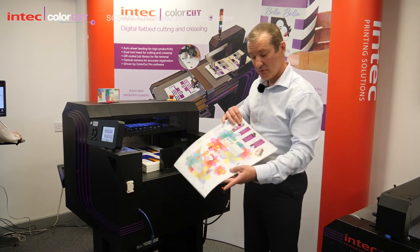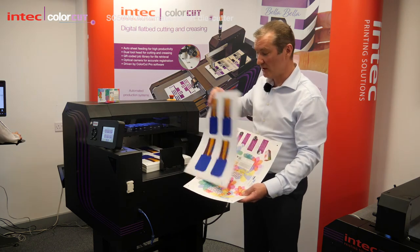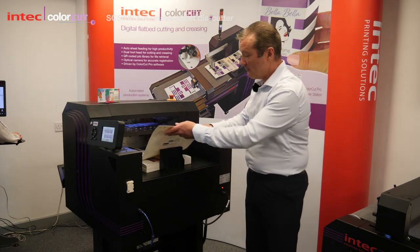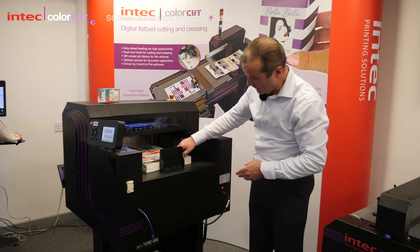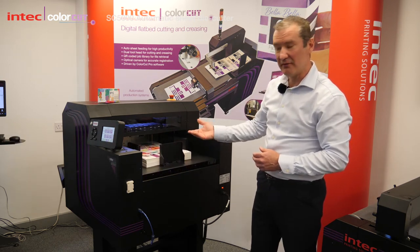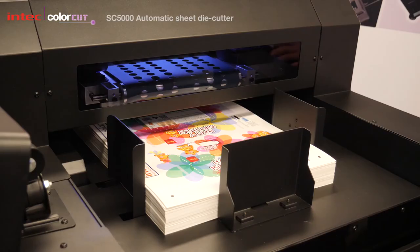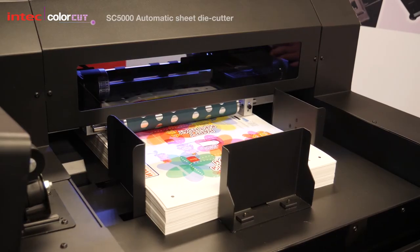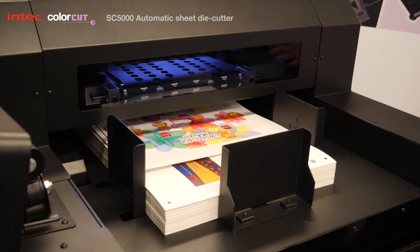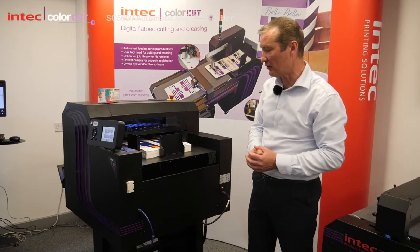Each sheet will have a QR code on it and we can have different QR codes on each job. It will read the job as it goes in and as soon as we've stacked up our sheets with the number we actually want, the tray will automatically raise. It will set the height based upon the number of sheets and then use a vacuum belt to pick up the sheet, jogging it back and then advancing it forwards to make sure it's fully separated with no sheets hanging on.